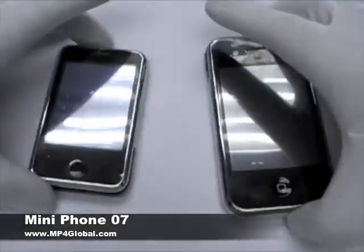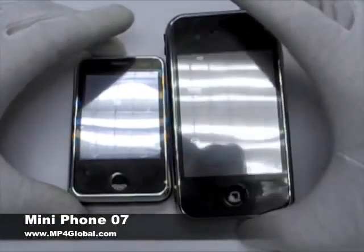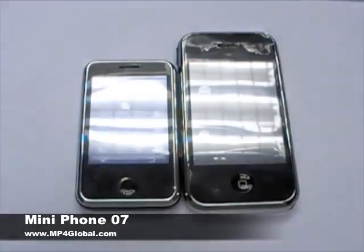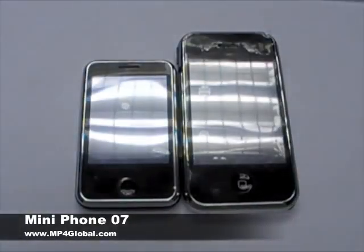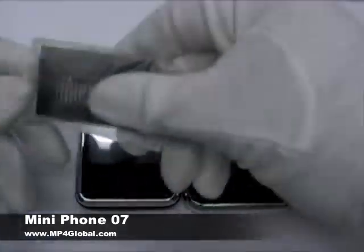Let's show you some of the accessories. This is a size comparison between the regular China iPhones and the new mini ones. The accessories you get are: a stylus pen, wall charger, USB cable — it does use a different and special USB slot — carrying case, headphones, and two batteries. One's inside the phone, one's over here.